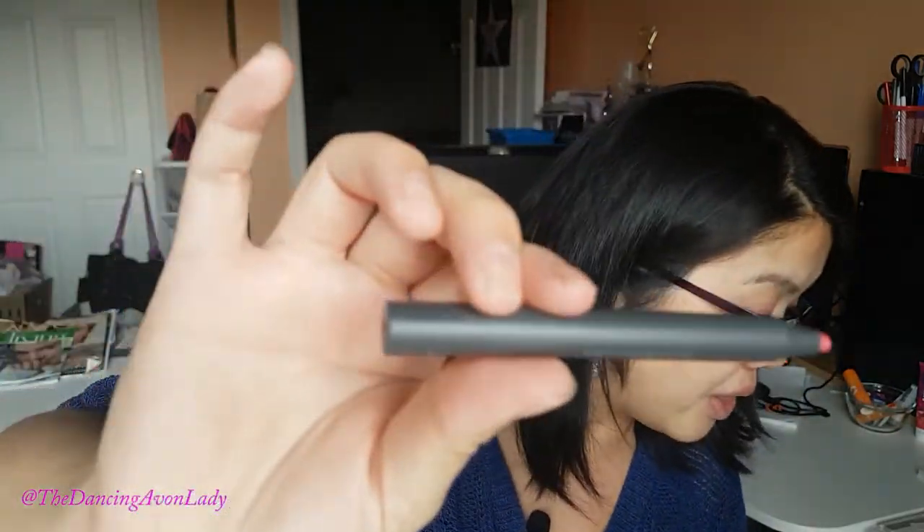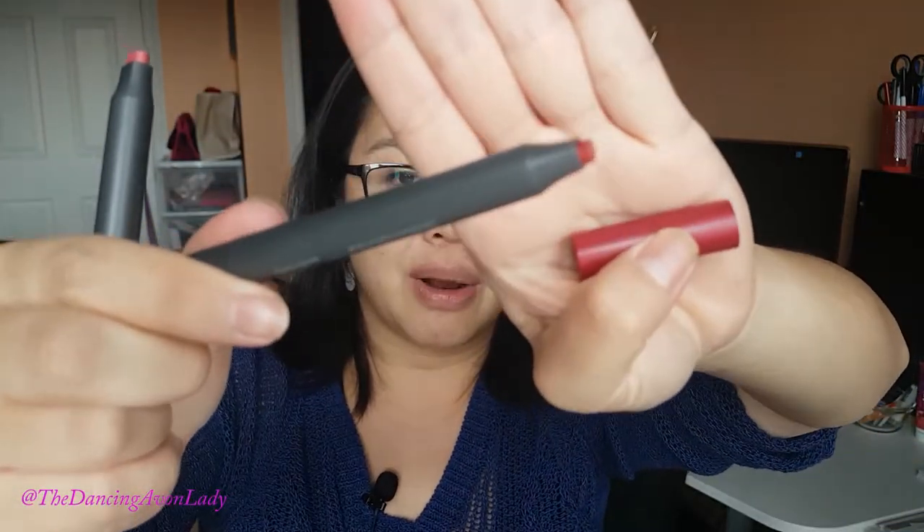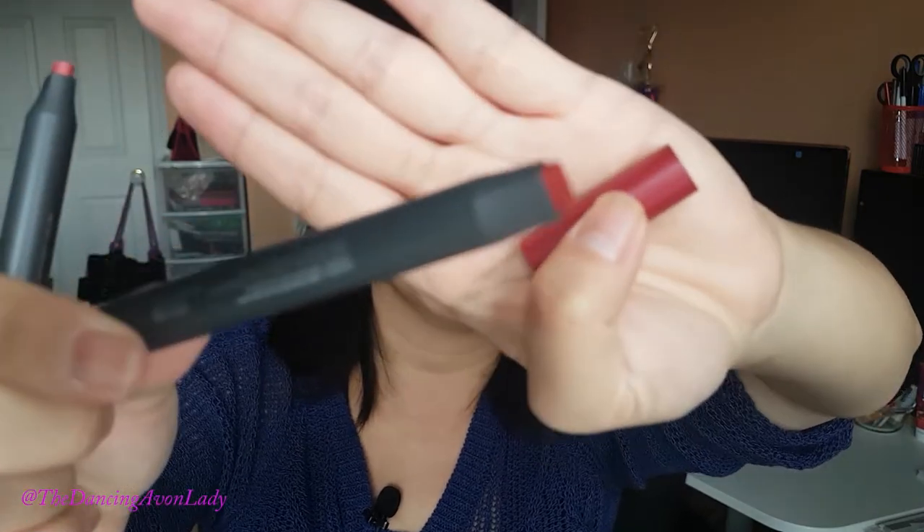I have the rosé pink and this one here — of course I have to do a red — the cassis red. Oh my God, look how gorgeous that is. So I'm going to first try out the rosé pink. Let's swatch it first. It's a really smooth glide on. Look at that color, it's so pretty. It has a little bit of fragrance to it.